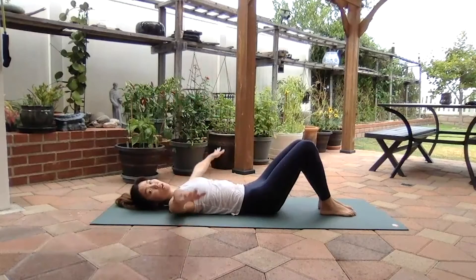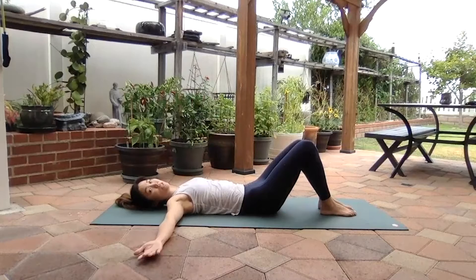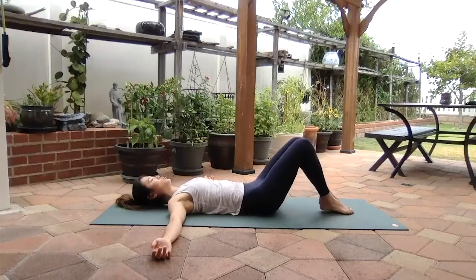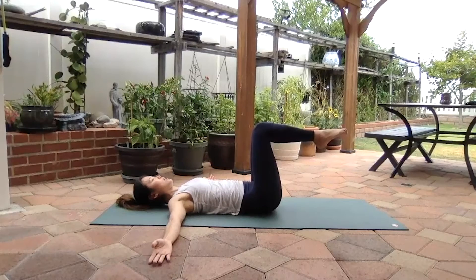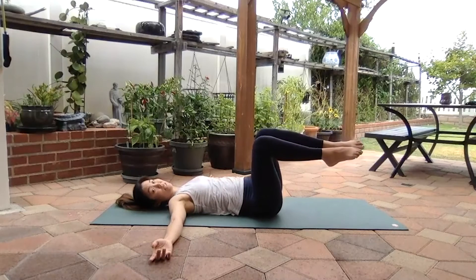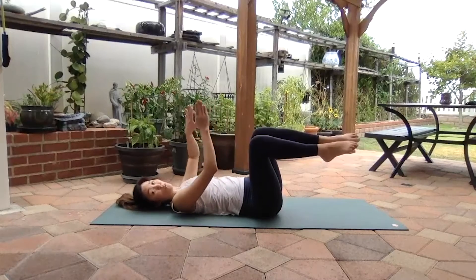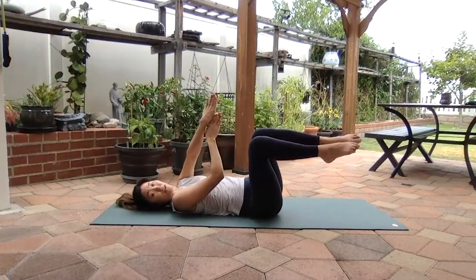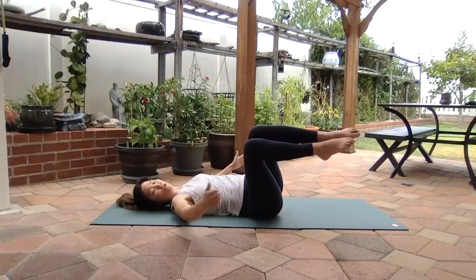Let's do some supine twists. Arms out to a T position. If you have tight shoulders, it might feel good to have your palms up. You want to root your shoulder blades into the floor. Get a deep breath in, exhale, squeeze your inner thighs together as you bring your knees up to tabletop position. Inhale, you're going to drop both knees to the side. Your shoulders stay planted on the floor, and look at your knees — you want them to be straight in line with each other.